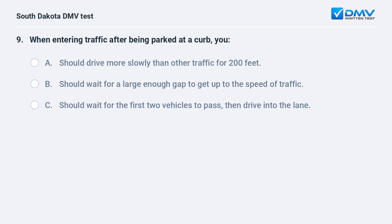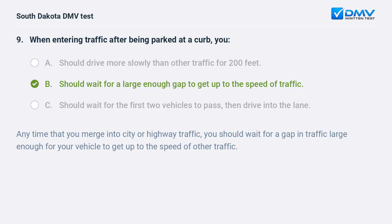When entering traffic after being parked at a curb, you: A. Should drive more slowly than other traffic for 200 feet. B. Should wait for a large enough gap to get up to the speed of traffic. C. Should wait for the first two vehicles to pass, then drive into the lane. Answer: B. Should wait for a large enough gap to get up to the speed of traffic. Any time that you merge into city or highway traffic, you should wait for a large enough gap for your vehicle to get up to the speed of other traffic.